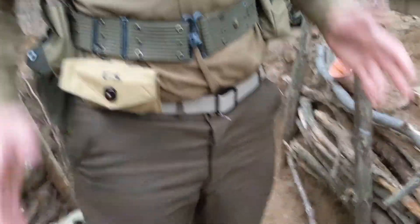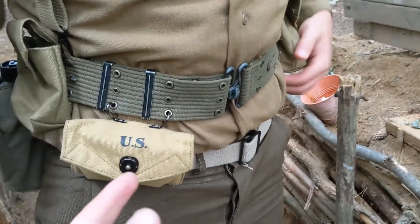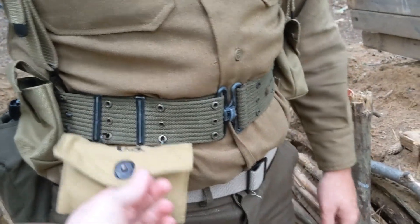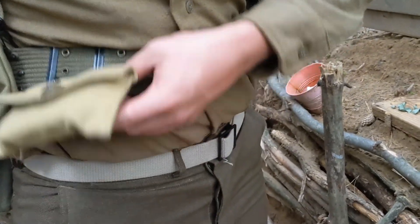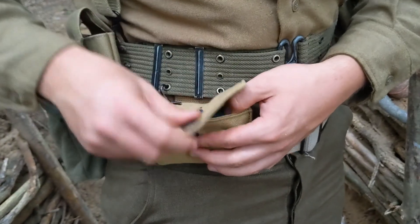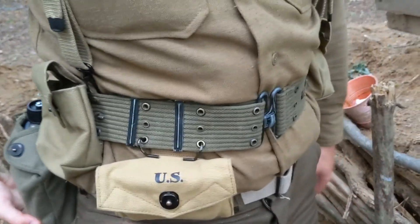Pistol belt. I have a pistol belt instead of a cartridge belt. It is an original 1944 pistol belt, made by the Hamlin Canvas Corporation — no D-ring green. Instead of having the normal medical pouch, it's pretty standard. You open it up and it's got one of my little gauze canisters in there — just a spray paint toy can, which a lot of people use.